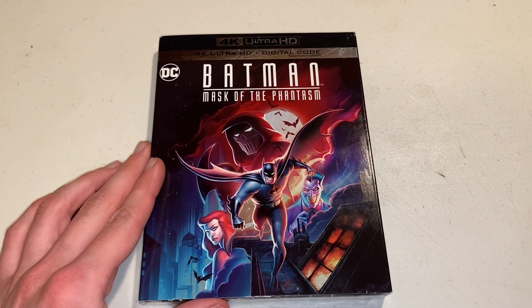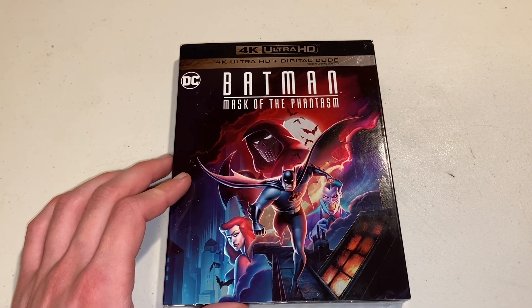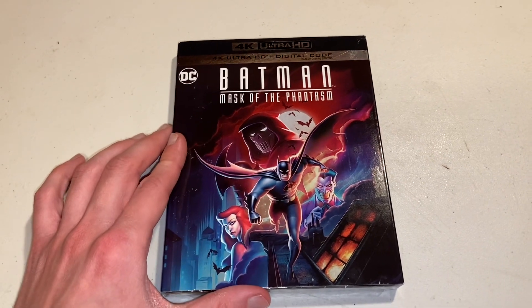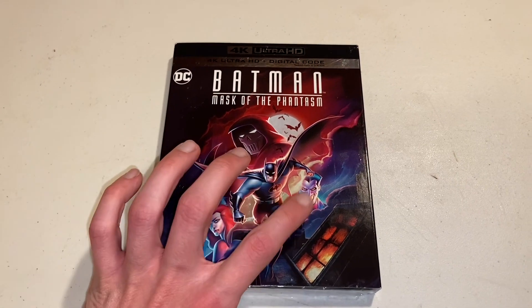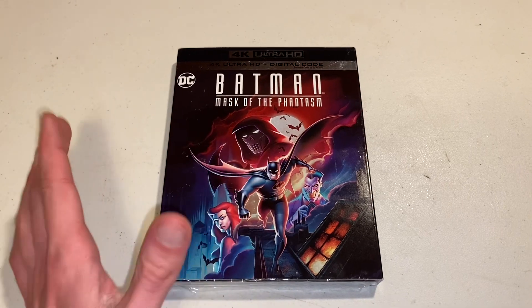So to start off, here's the cover of it. As you can see it says 4K Ultra HD plus digital code, Batman Mask of the Phantasm. Got the DC logo right there, then we got Batman on the cover, the Phantasm, Andrea, and the Joker, and just him running on top of a rooftop. I absolutely love this image, it's just great.